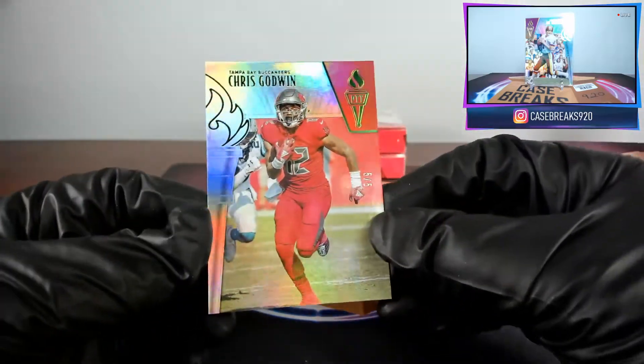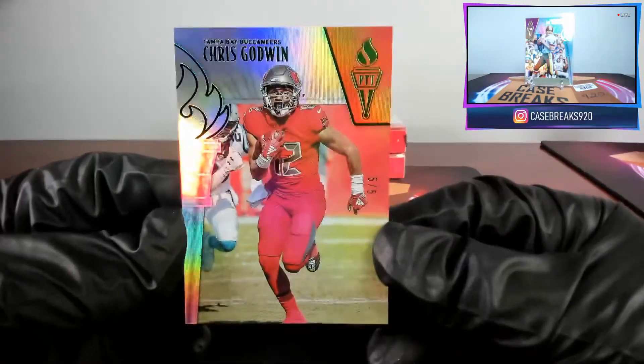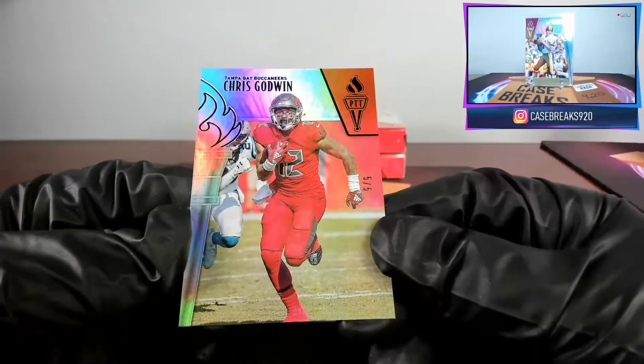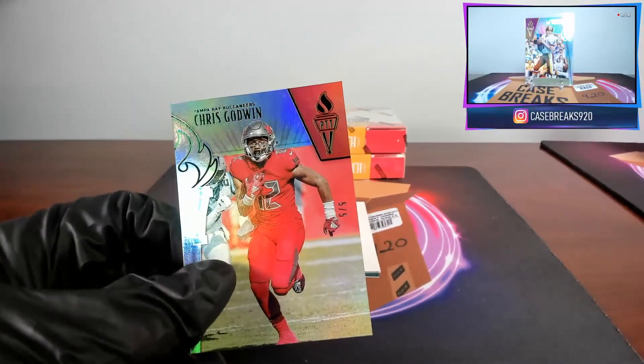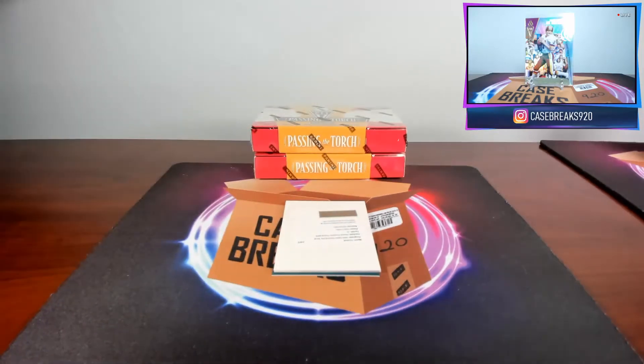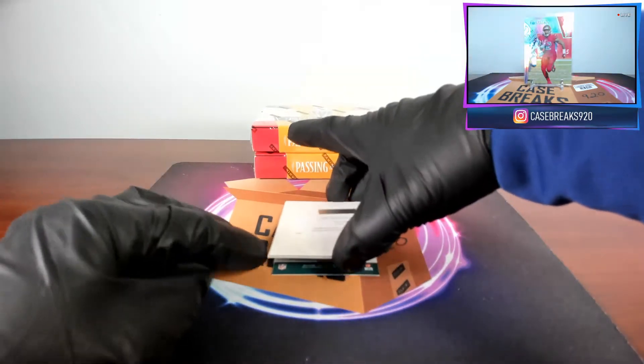Alright, next box. First card: Chris Godwin — that's our base, five out of five. I don't see any damage on that one; maybe that's a good sign. And our next card is our redemption.